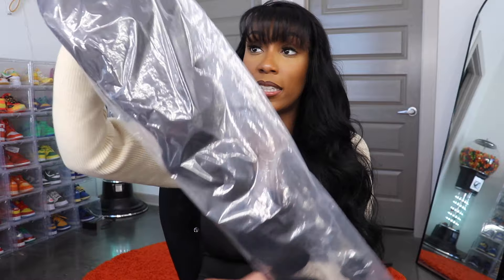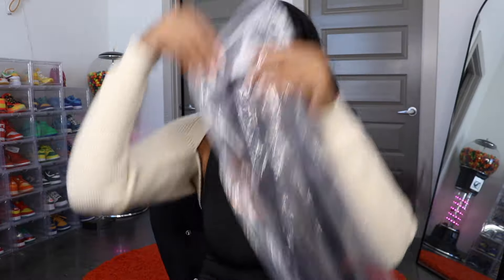They just threw it in this bag here. The lace looks pretty good — it's not HD but it definitely looks thin. This is all you get; you just get the wig. No bells and whistles, no lashes — I throw away those lashes anyway. What you see is what you get, literally.